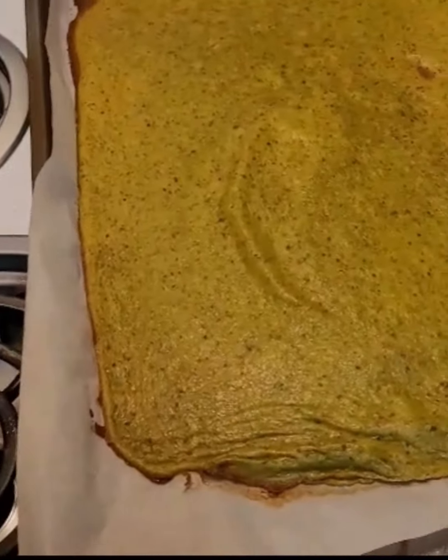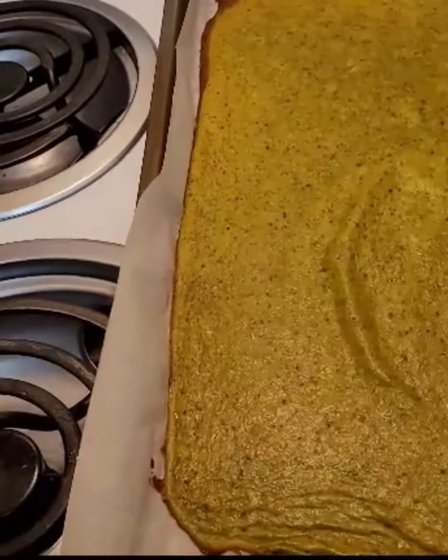I think it is done, so I'm going to take it out of the oven. I'm going to let it cool for a while before I try to separate it from the parchment paper.